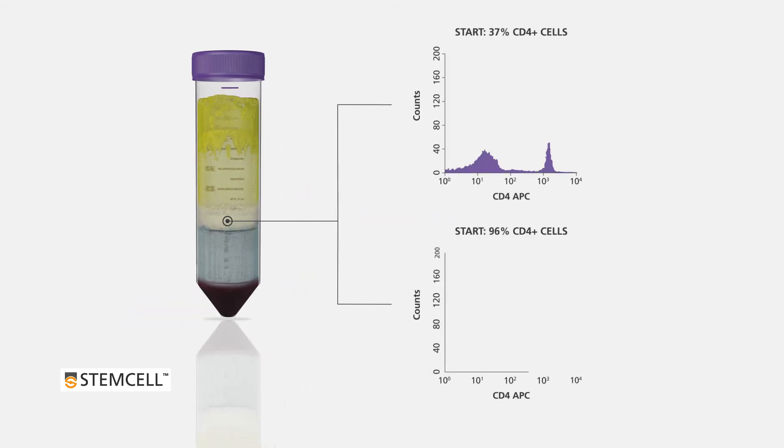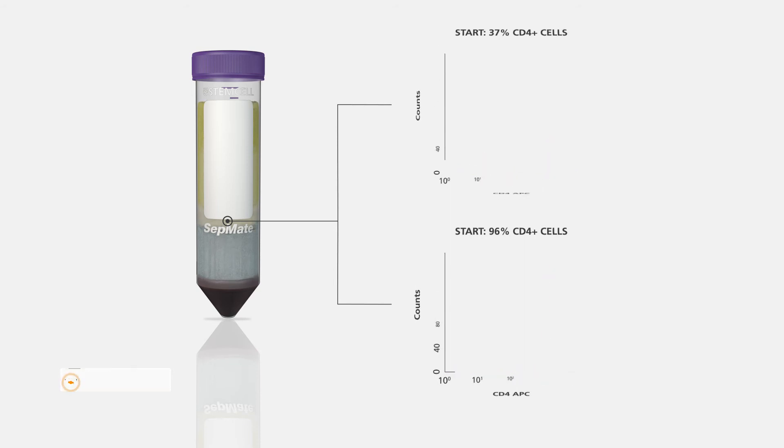Using Rosette CEP and CEPMATE lets you isolate untouched and highly purified cells in one single spin.